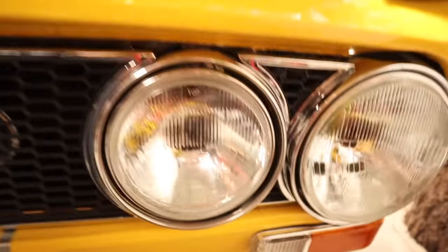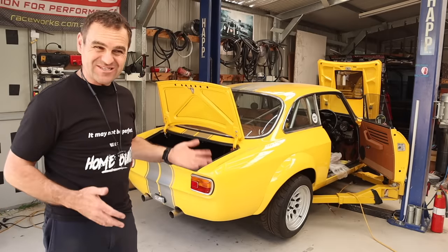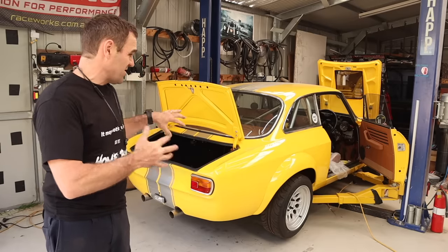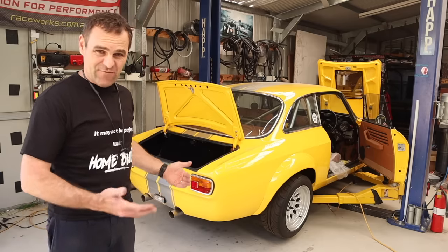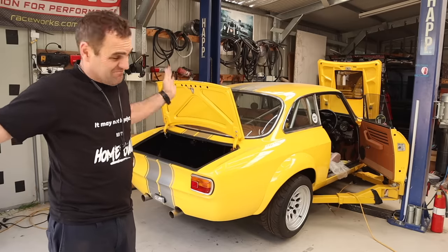There are lots of things that are definitely not perfect at the moment, but the only way I'm going to discover those things is to start actually using it and running it. That means I need to start putting some things back together and at least see if it'll move - see if I can reverse it out of the garage. Let's just give it a go.